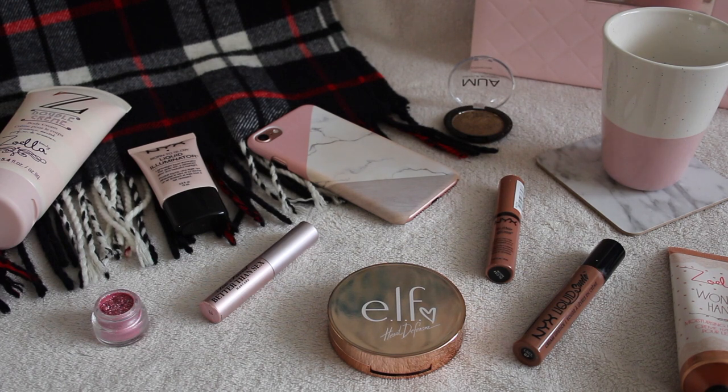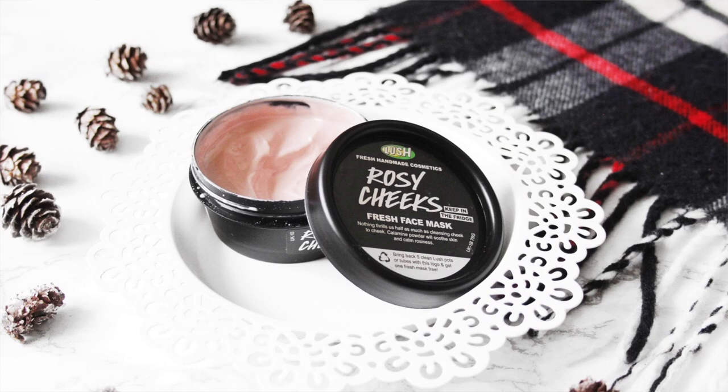Scarves are a really nice prop to add in photos. I use mostly my Missguided scarf, which I've had for a really long time. I like to add it in photos in autumn and winter because I wear it then. Putting it in the corner of a photo or using it as a whole background works well. If you're taking pictures of makeup products or things likely to roll away, they won't on a scarf — it's a good prop.